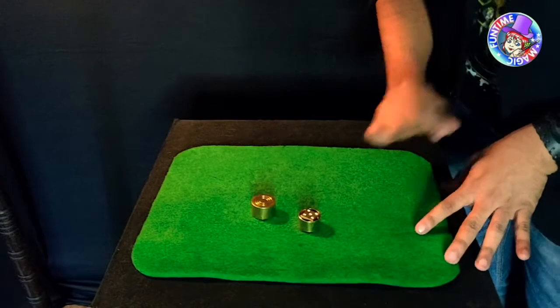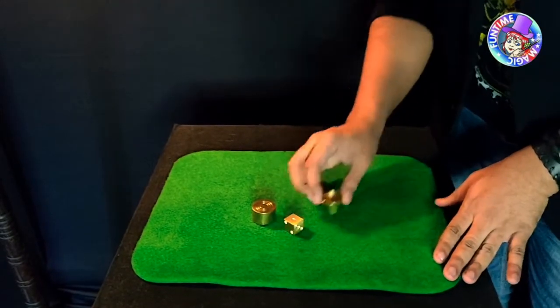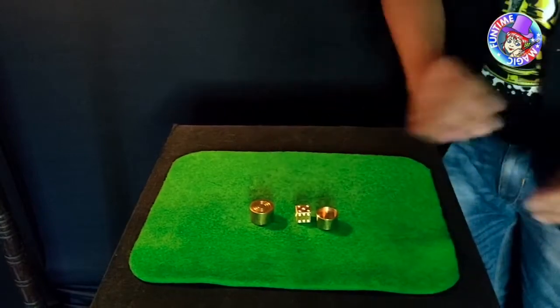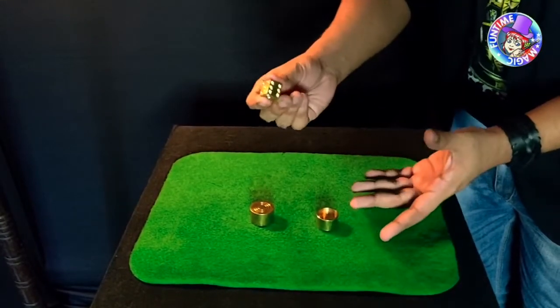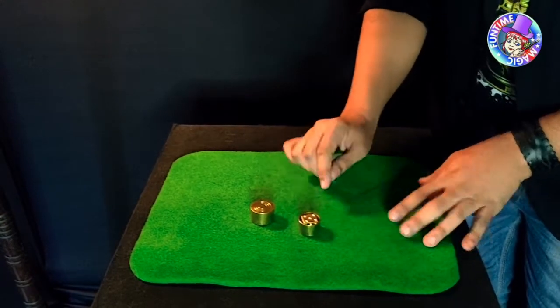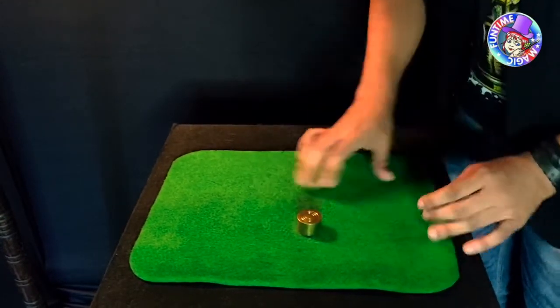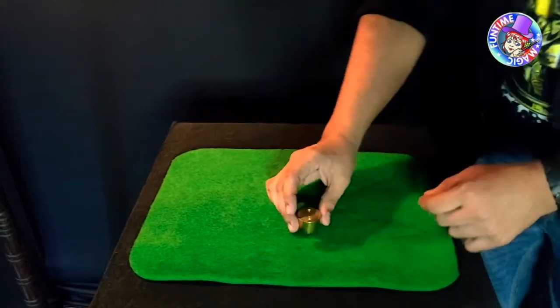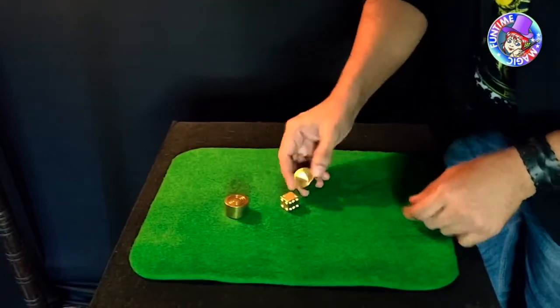What we have here is a little brass box with a little brass die on the inside. What I would like you to do — I'm going to look away — is select any number that you want, place that back in the box with that number on top, and close the box and tell me when you are done.